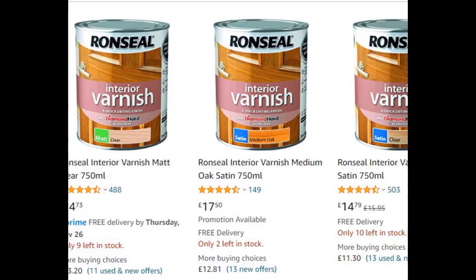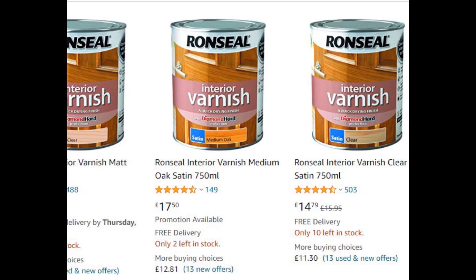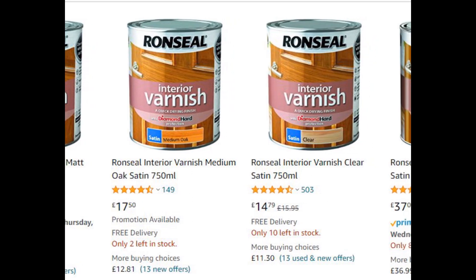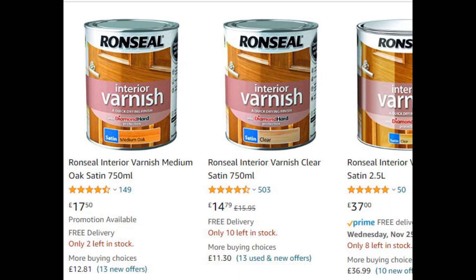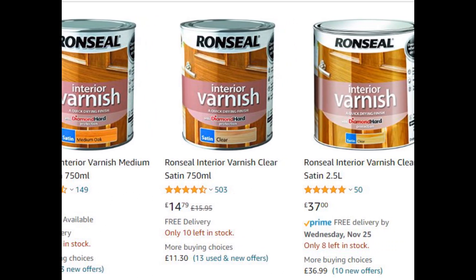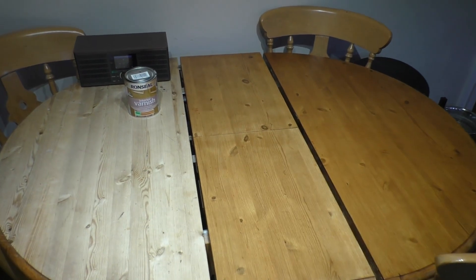Something a bit different for this video. Every now and then me or Mrs. Fred comes across products that deserve a video all on their own — something that works probably better than I thought it would. This video is about Ronseal stain and varnish. Welcome to our family kitchen table, mid-process of staining.